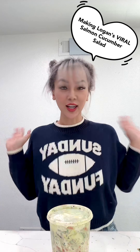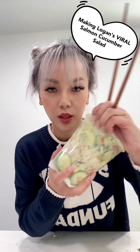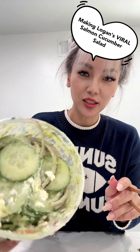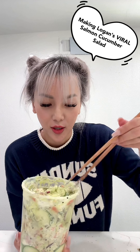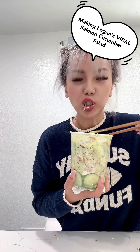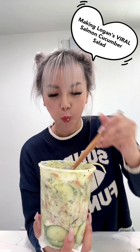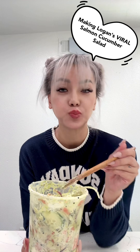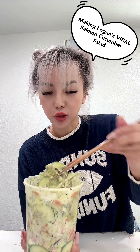I think it's done. Okay, teeth test. Mmm, so good! This is the best recipe, you'll ever love me. Thank you so much. I could eat this all day.